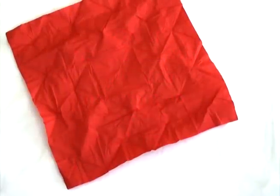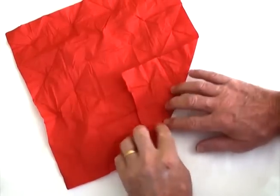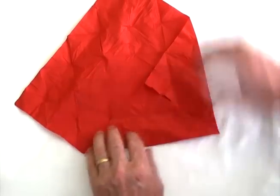How to win some brownie points at Valentine's Day without spending a lot of money. Go out and buy yourself some serviettes, red ones preferably, and take one serviette and fold all of the corners to the centre.